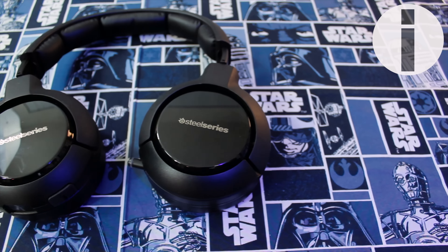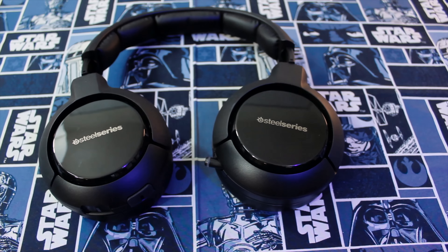Gaming headsets can be pretty expensive. In fact, my favorite gaming headset costs over $300, which is generally out of your average gamer's budget, and mine was a review unit. Sometimes you just need a gaming-oriented headset that won't break the bank, and I have one here for you today for under $20, so let's check it out.